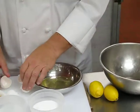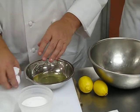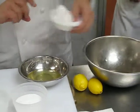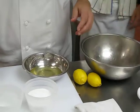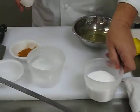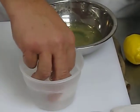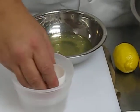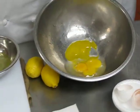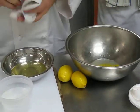Alright, we have our eggs in here. To this we need to add one eggshell of water. So we have our water here — we're going to submerge it and get one complete eggshell of water. Place that in there. So we have the water, egg yolks are in there. We're going to add a little bit of salt to this.